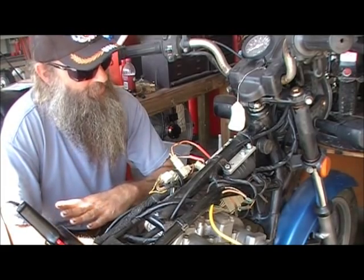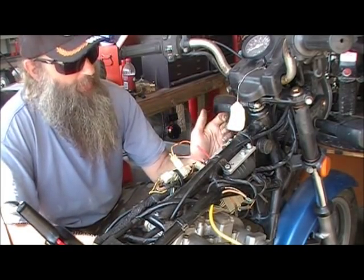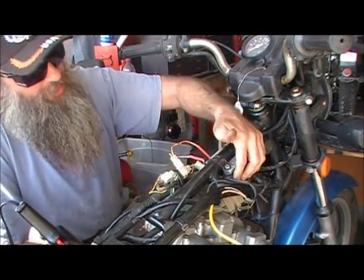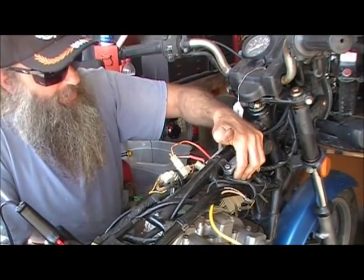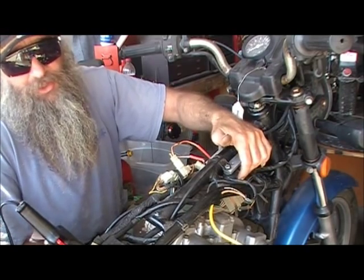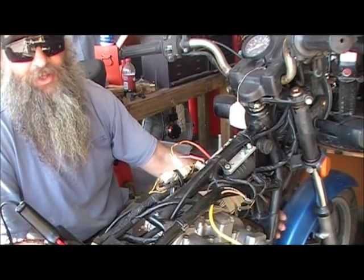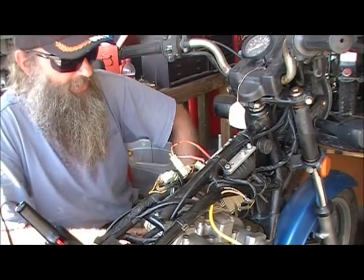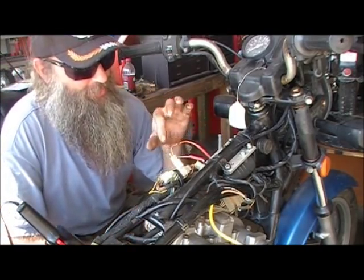We've already replaced the ignition box on this bike — that was expensive. On replacement coils, Excel has quit making the single-tower coils they used to make, which I think is a crying shame. All they've got now is double towers. You can always use a Harley single-fire coil, but having one mounted out front doesn't look right on a vintage piece. The important thing is to match your ohms.